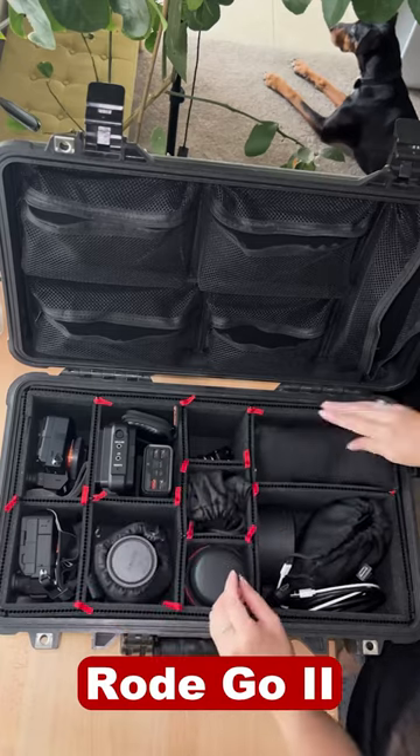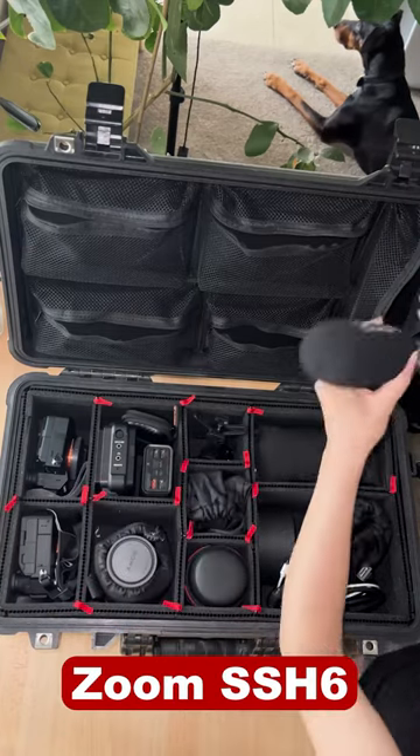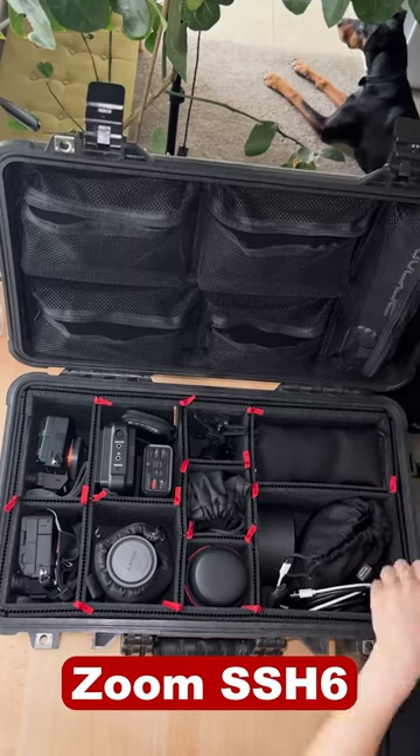If I'm traveling light, I'll use the road mics and the shotgun zoom because they record on board, so no bulky XLR cables.